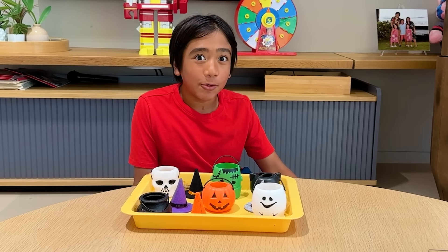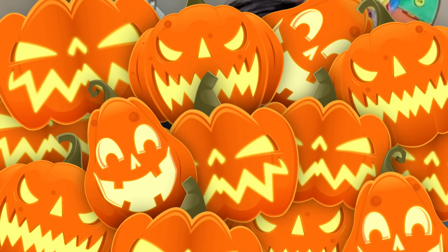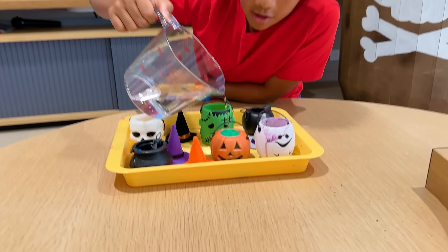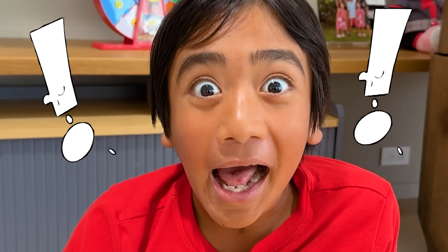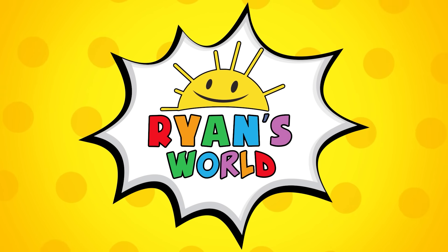Hey guys, today we're doing a fun Halloween science experiment! Whoa! It's going everywhere! Welcome to Ryan's World!